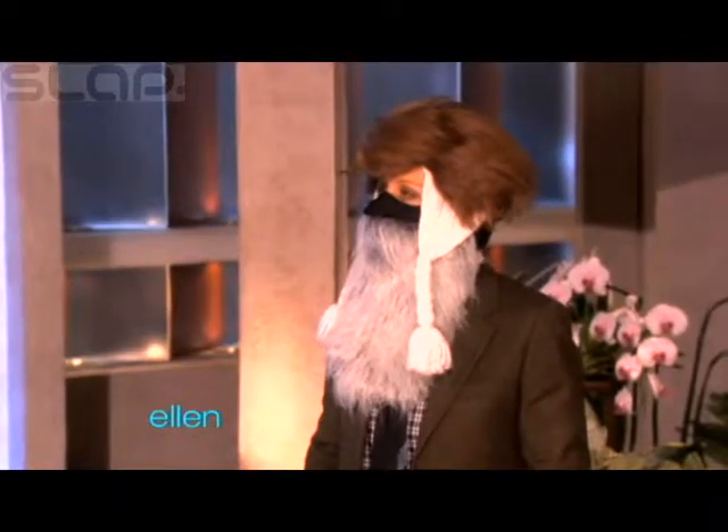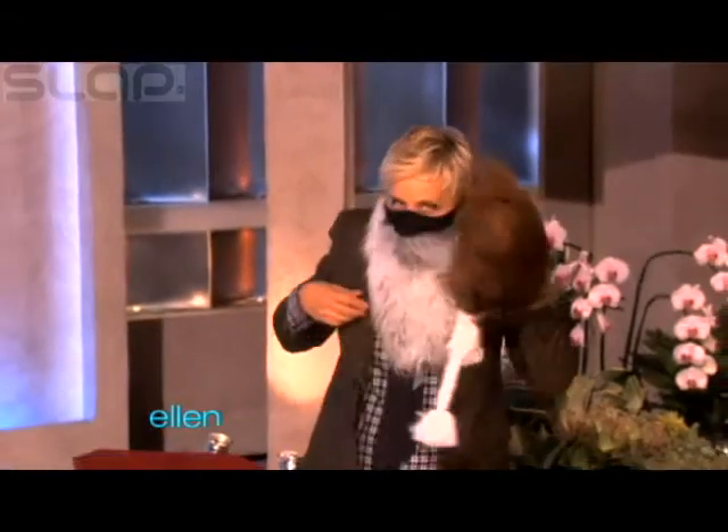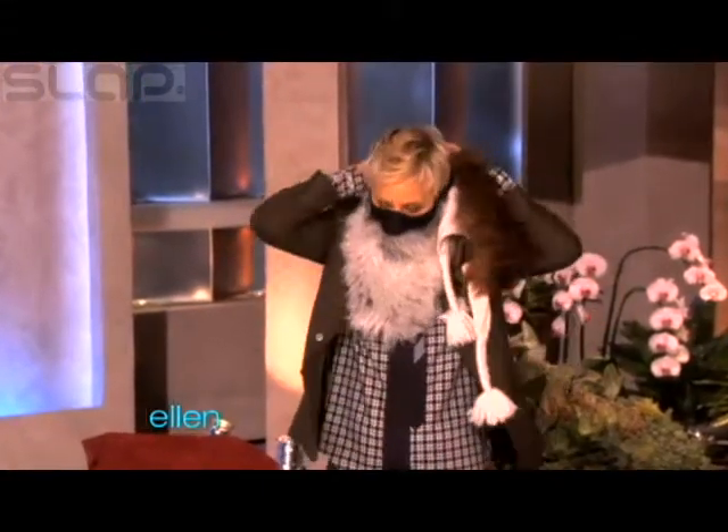And you look rich. That'll happen when you're skiing.